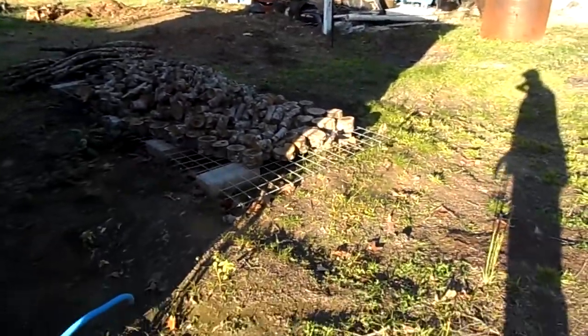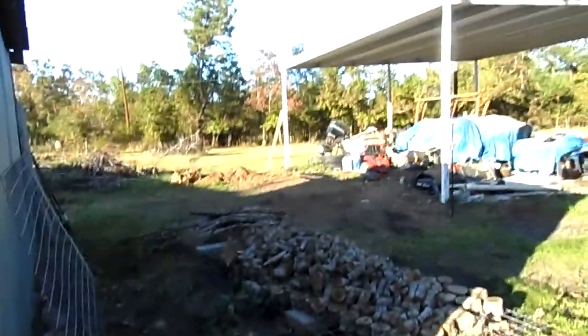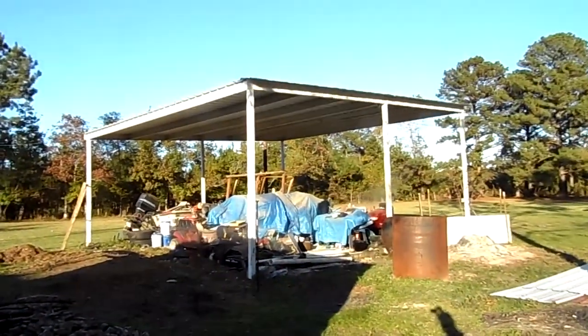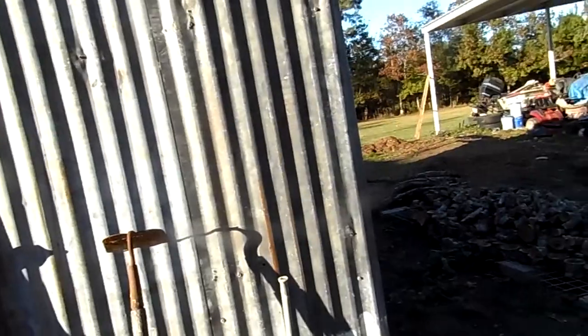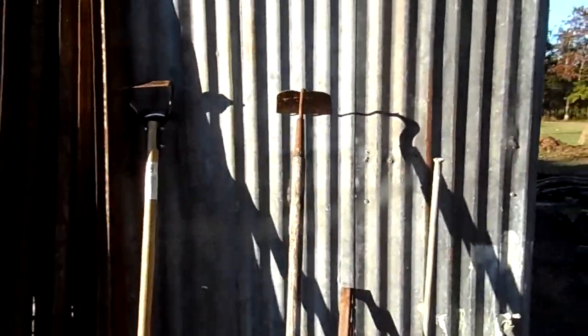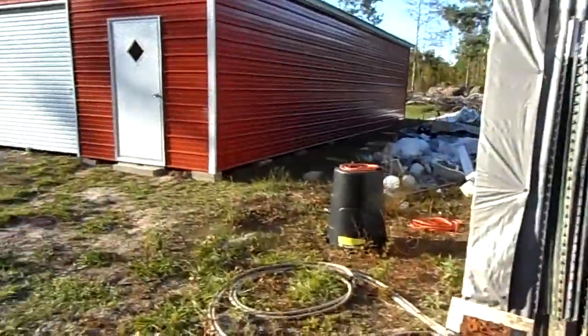This is where the old little pink shed used to be. These are the remnants of it - I took all the tin off of it. The wooden frames are two of them up underneath the boat shed, and there's one right there and another one down at the end of that gray shed. I've got to do a little work on the roof of this gray shed - it's got a couple leaks in it I need to fix.